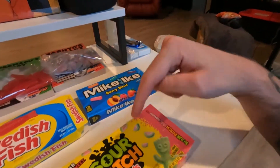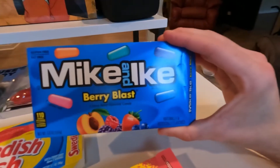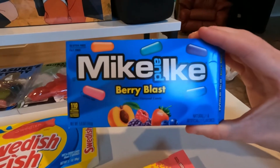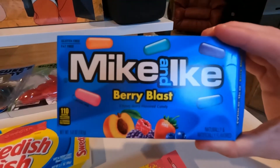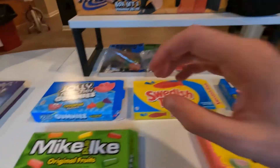Taking the number three spot are the Sour Patch Kids watermelon edition. It was a tough call between these and the Mike and Ike's Berry Blast for third, but personally I can eat more of the Sour Patch Kids. Number two goes to the Mike and Ike's Berry Blast — the flavors really pop for me more than the originals, and gluten-free and fat-free is always a plus, especially for people with certain health conditions.